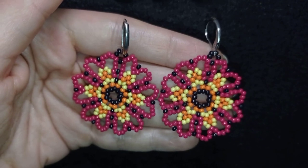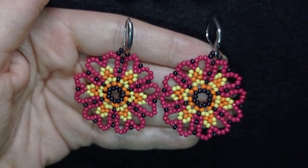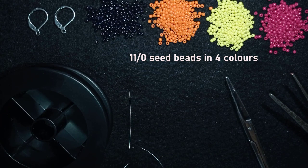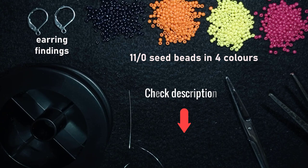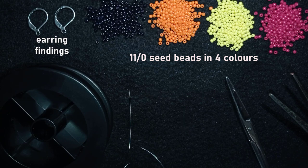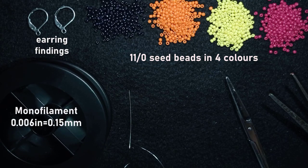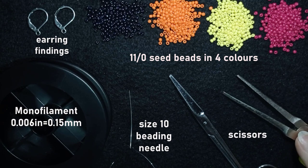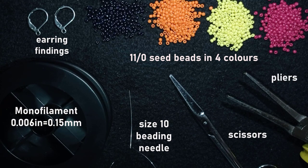Now without further ado, let's get started with the materials. I'm using four colors of 11-0 seed beads and earring findings that are liver backs. You'll also find a full list of materials in the description. I'm using monofilament that is 0.006 inches (0.15 millimeters), a size 10 beading needle, scissors, and flat nose pliers — though the pliers are not obligatory; I use them only if I need to go through difficult beads.